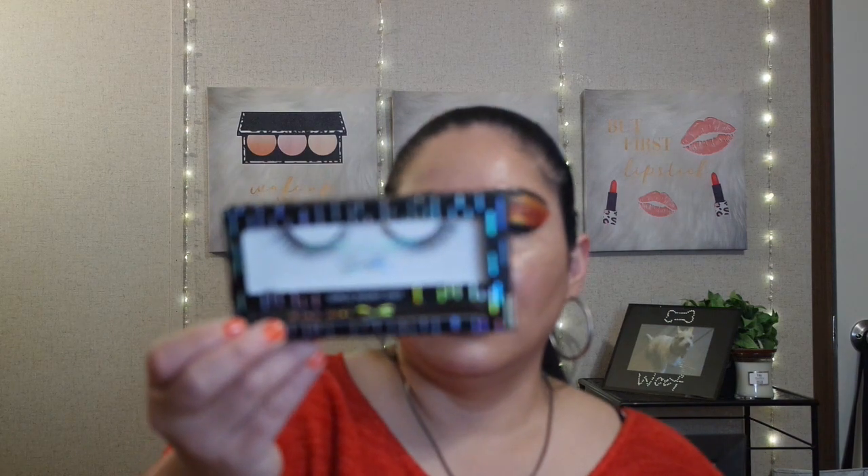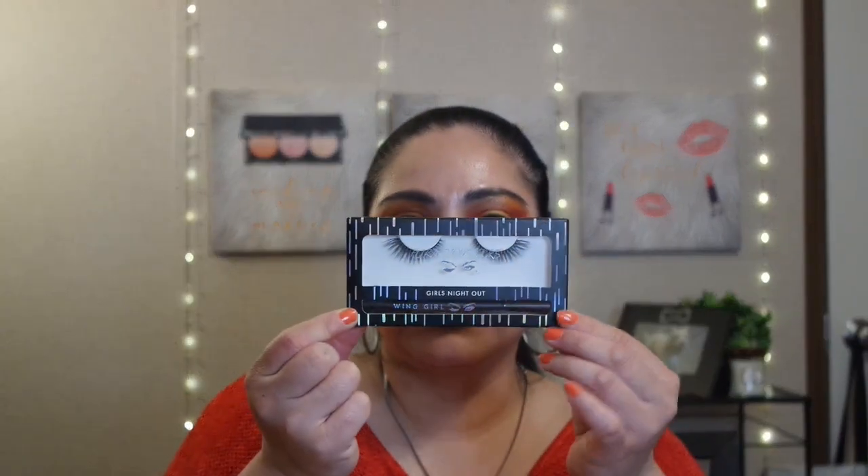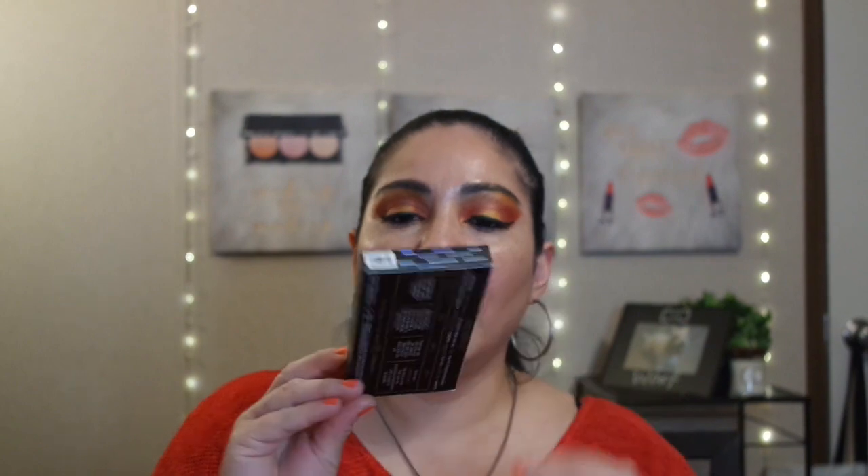Then I have a set of these Wink Girl Lashes with the Eyeliner Glue. I know I got this for cheap because I normally don't buy lashes — I already have a lot of faux lashes. I think I probably paid like $3 or $4 for that.